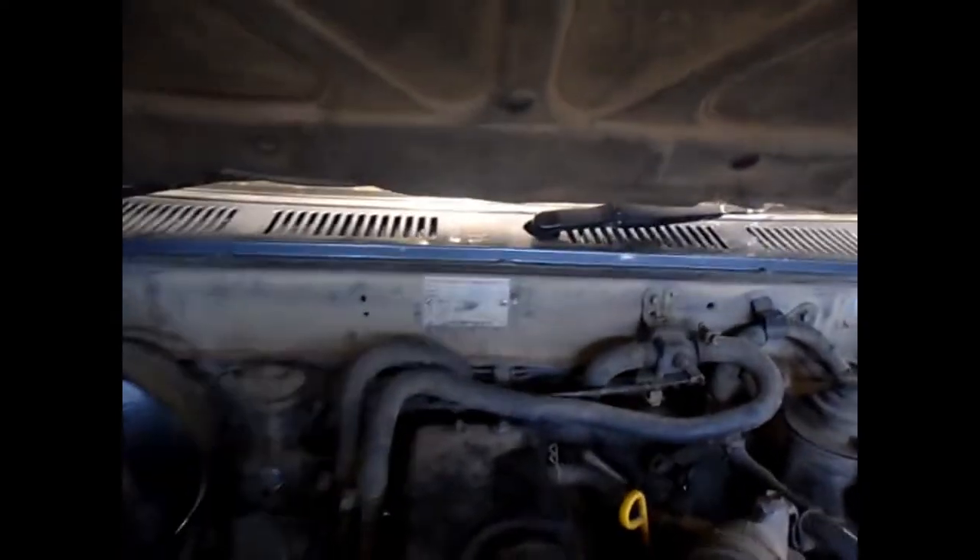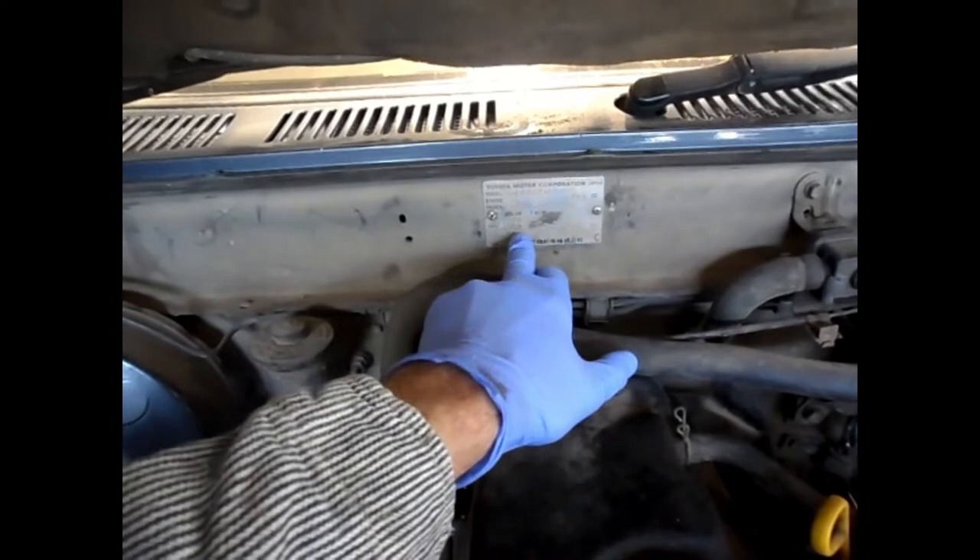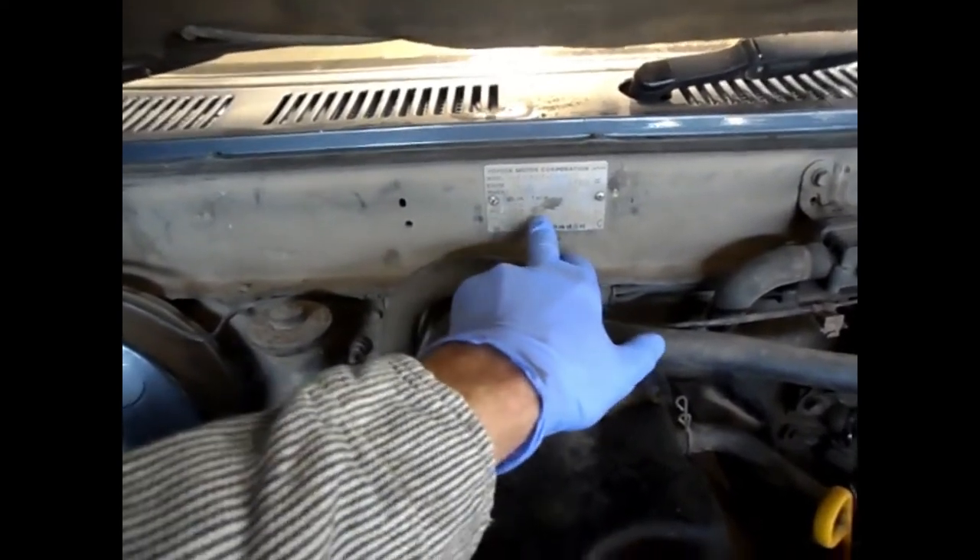Today I'm going to install a new clutch in my 1992 Toyota Hilux. The transmission I'm taking out to put the clutch in is a G52 — you can see it on the plate on the engine firewall right here, it says G52.